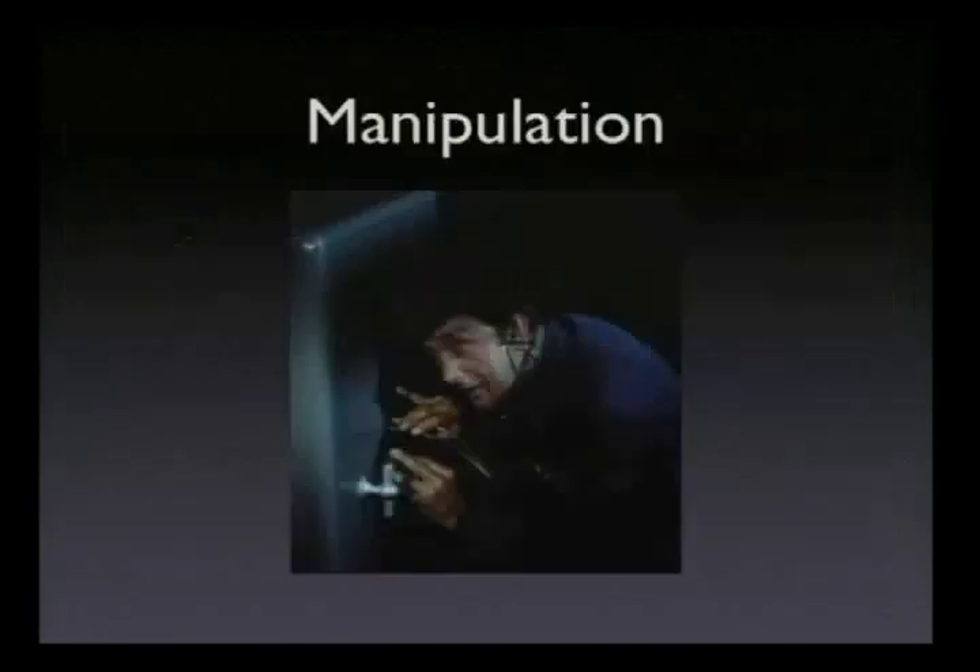It was considered so secret that in the foreword to the book, they actually said, 'Please destroy this book after you've learned how to do it.'